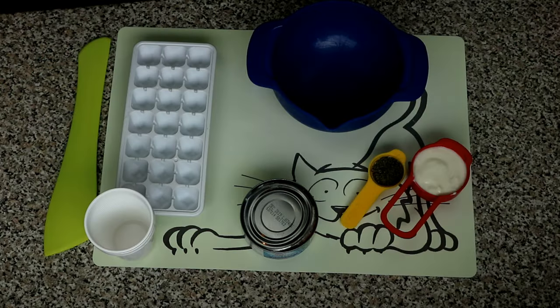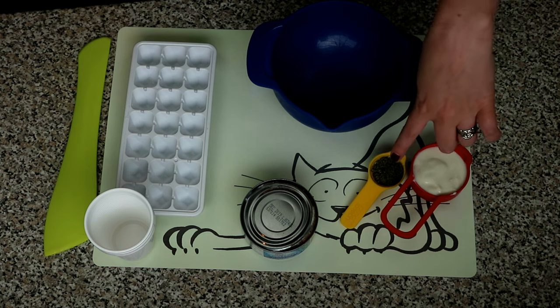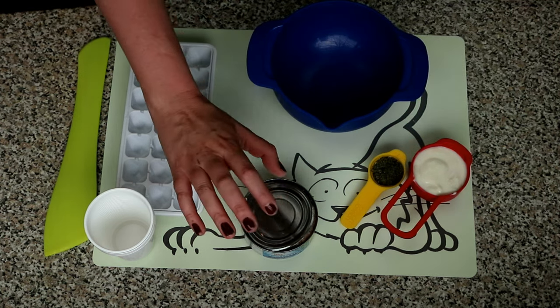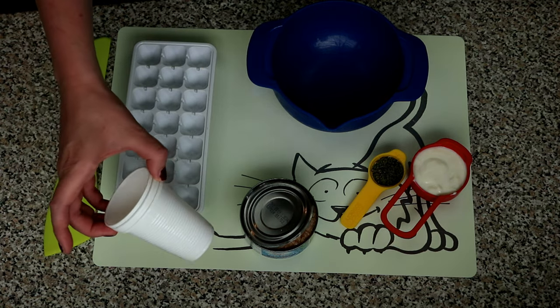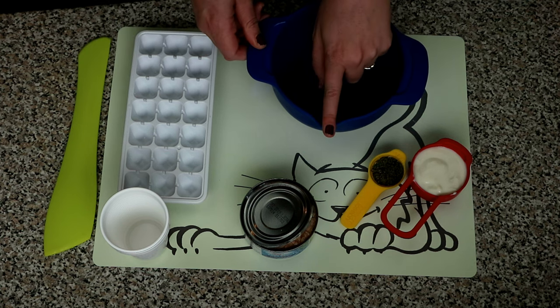For both of these frozen treats you will need one third of a cup of plain yoghurt, about a tablespoon of catnip, one flat tin of tuna in water with the water still in the can, about five or six little plastic cups, an ice tray, and a bowl with a pouring spout.